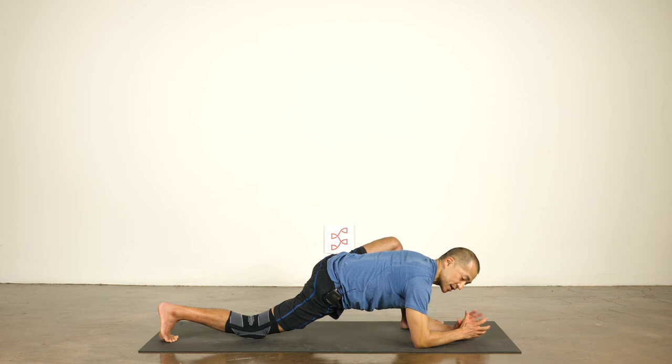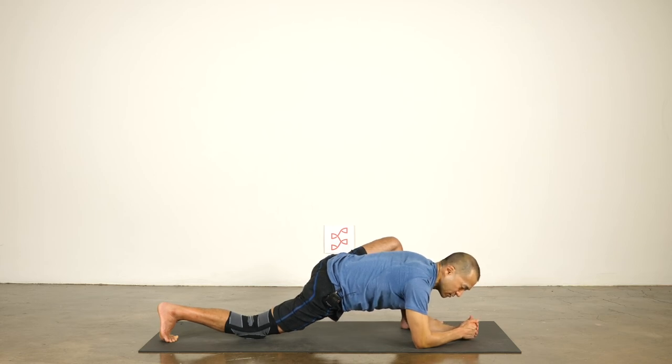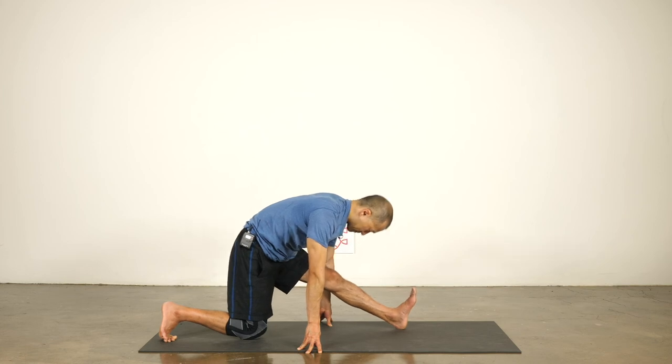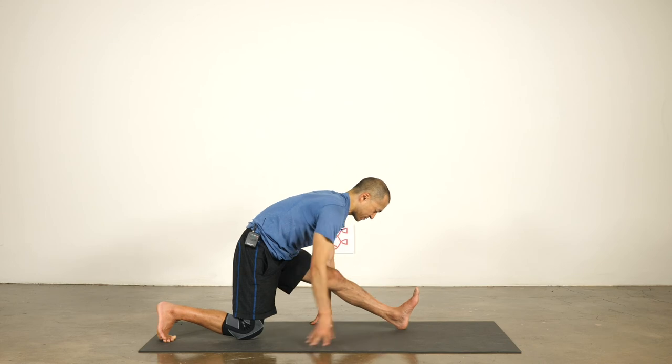It's all about creating actions in the body that maximize the pose. Just making the shape of the pose will give me a stretch, but to get the most out of my time, I really have to act and use my body in the most efficient way. Come back up. Move back onto the back knee, center your hips over the knee, and straighten the front leg.